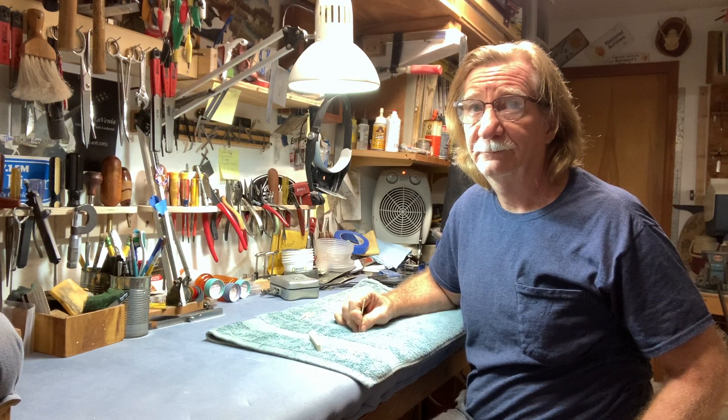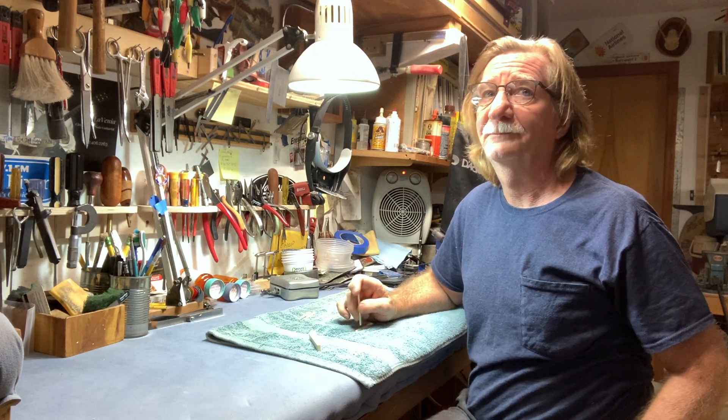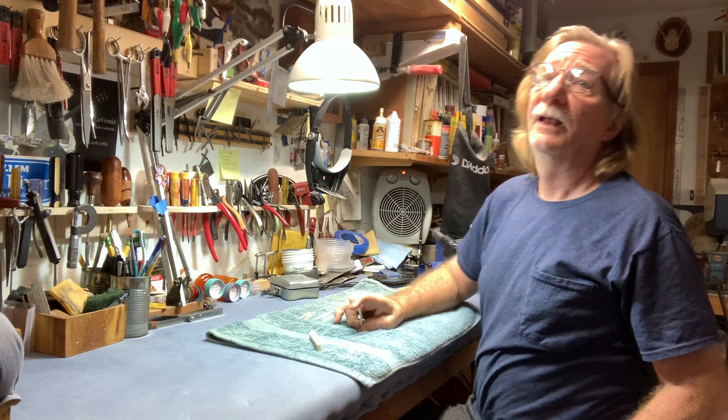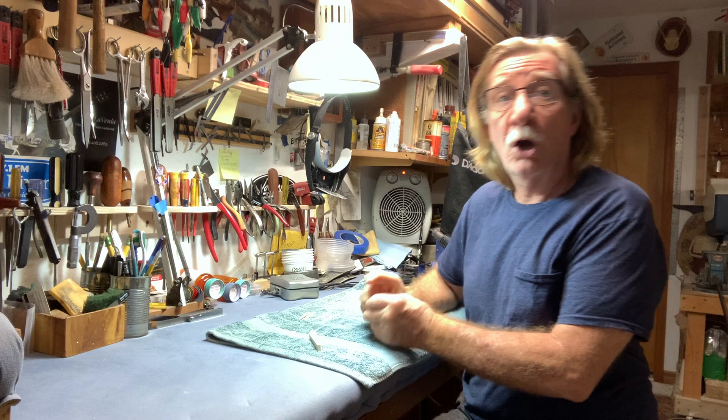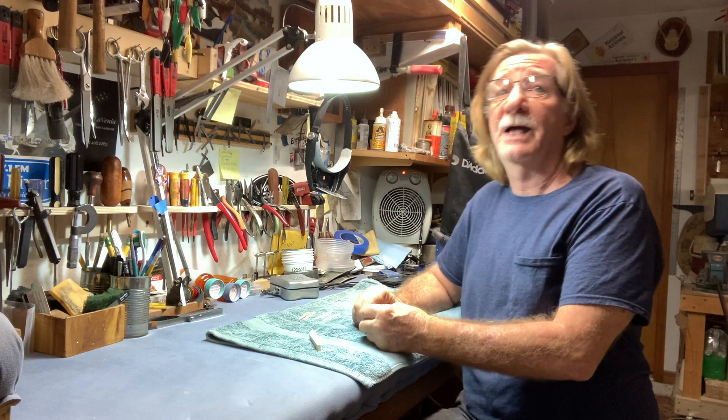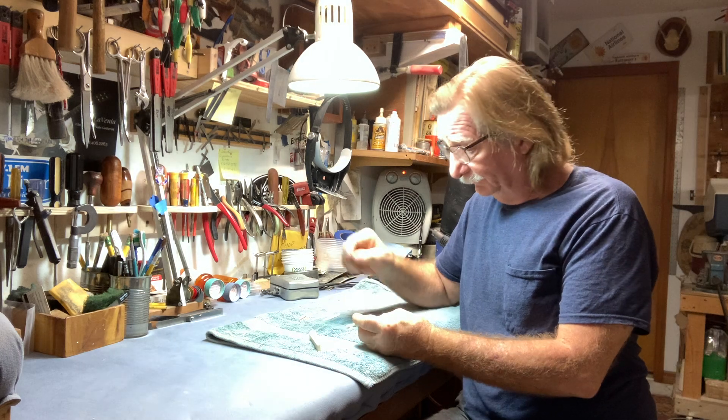Sam, let's talk about the two different types of saddles that you create for guitars when you replace them. I carve non-compensated and compensated saddles. So tell us about the non-compensated.